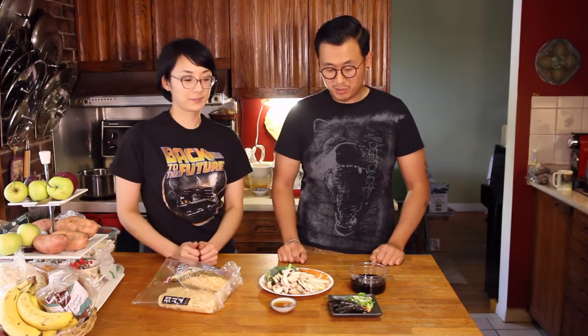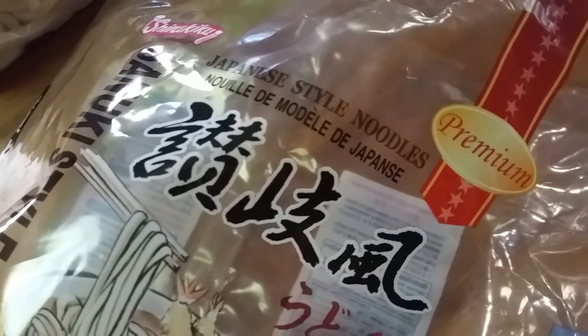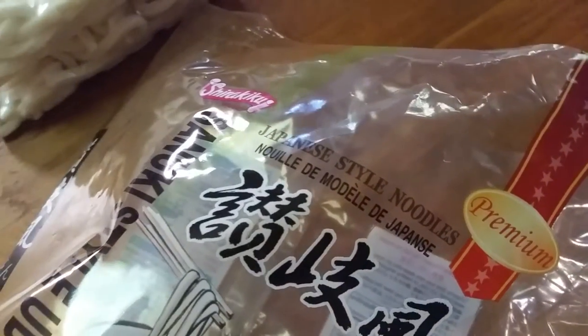Hey guys, welcome back to another episode of the Kale Sandwich Show. Our channel is here to promote veganism and every single recipe you see on our channel is going to be a hundred percent plant-based. So today we're going to be making a teriyaki yaki udon.